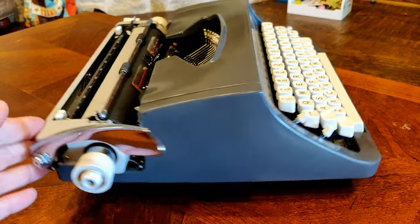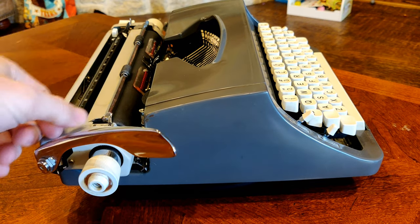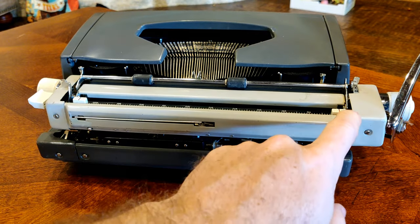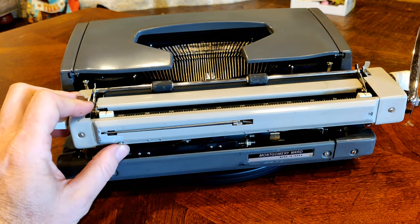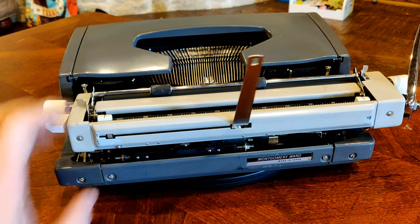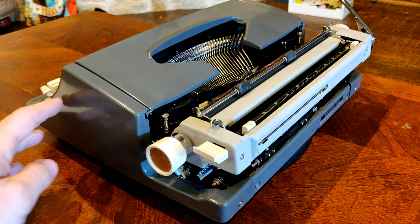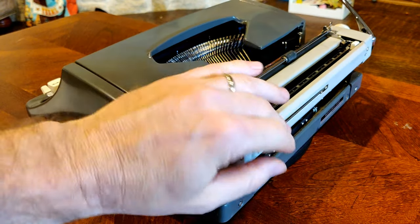Continuing on around, we have standard functionality: a carriage return arm, line advance and line selector from 2, 1.5, 1, and R which is freewheeling — useful for making forms. We have a paper bail with two rollers, and margins set by push and slide — notice they're small and white. We also have a paper support that pops up. It's a single flat bar, which was something from the second variant, 1964 to 1975, whereas the earlier 1961 through 1964 models had a wire loop or nothing.